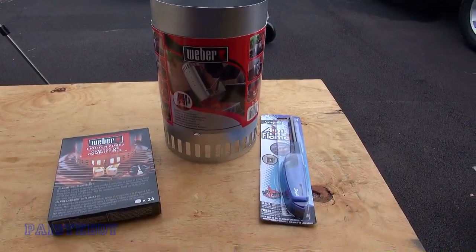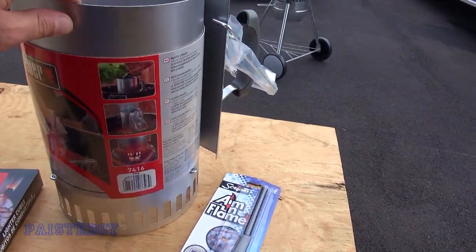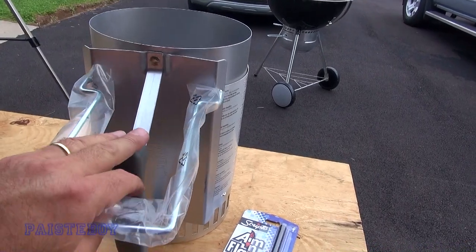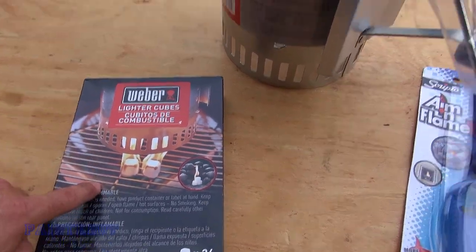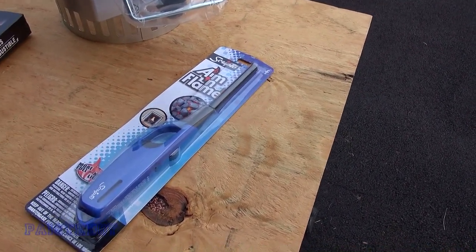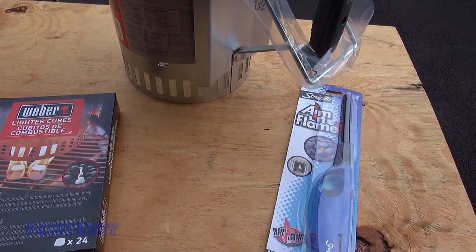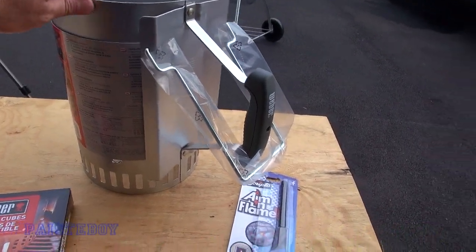Here are three additional items I decided to purchase. This is the Weber chimney for starting your charcoal — it's well-built and large, with great two handles so you can pour two-handed. I bought some Weber lighter cubes to get your charcoal started easier, and a long lighter so I can light the cubes comfortably from a distance instead of using a small lighter. There's a ton of other things you can get, but some you probably already have.